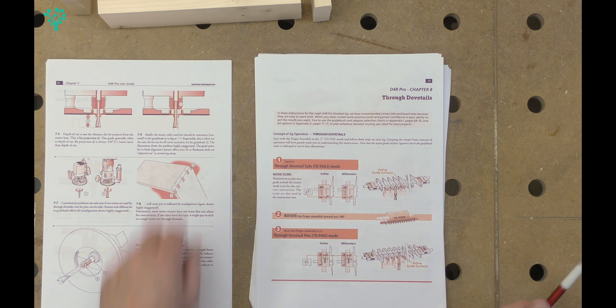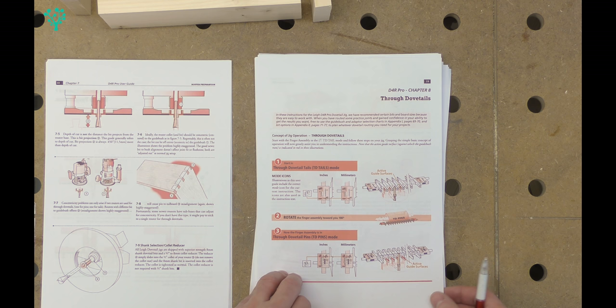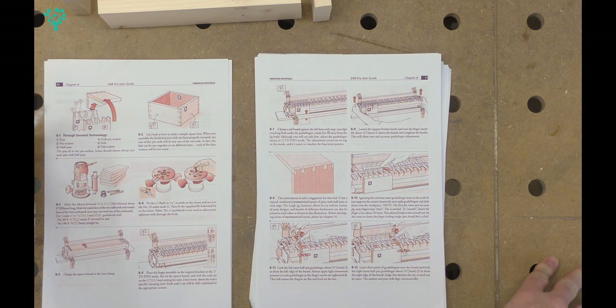Our through dovetail instructions start on page 19, chapter 8 of the manual. On the first page there's the usual one, two, three steps that give you the basic outline. Basically we cut the tails, we turn it over, we cut the pins and magic happens. Marvellous.